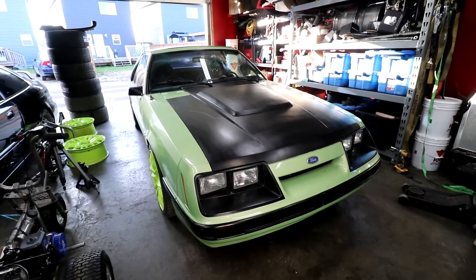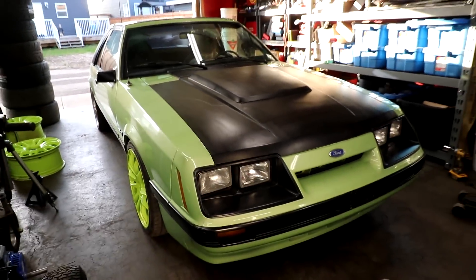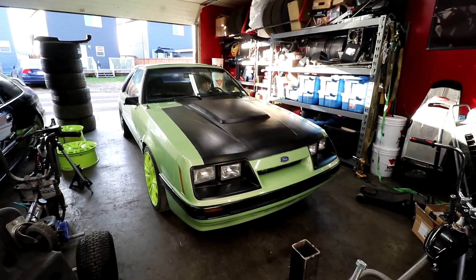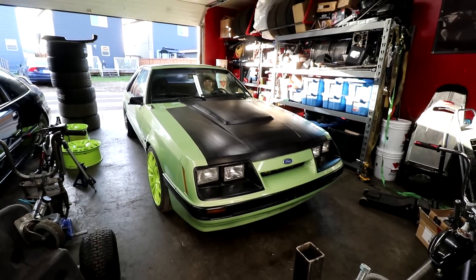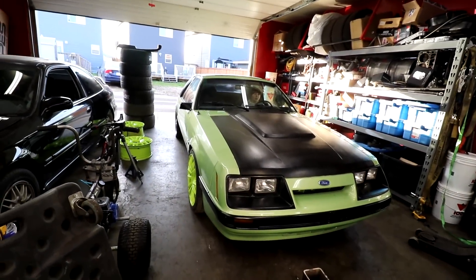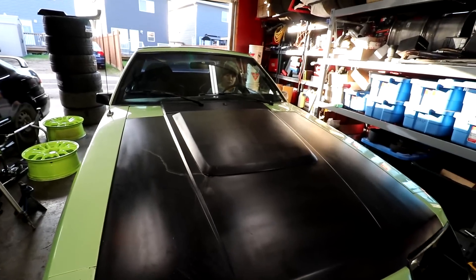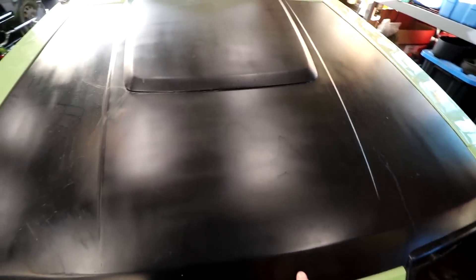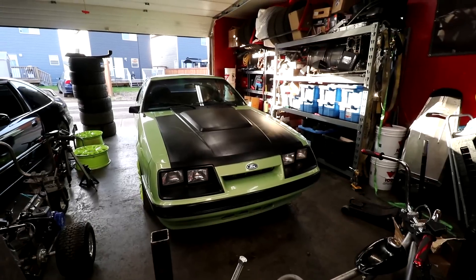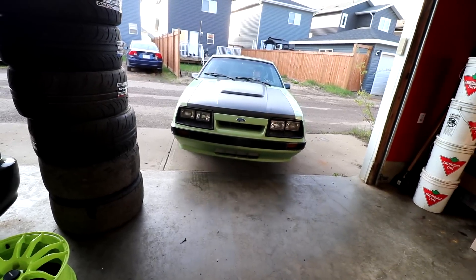Gina, you're using the wrong key — that's the trunk key. Putting your seatbelt on before it's even started. Yep, cold start. We have your cap for the power steering — want to pop the hood? We didn't actually have a power steering cap before, but we have one now. He's good to go.